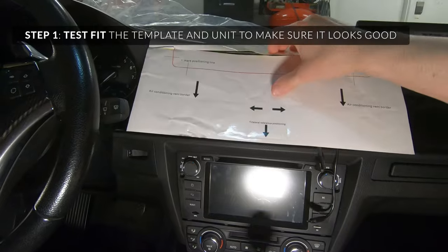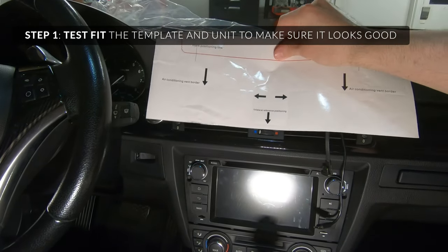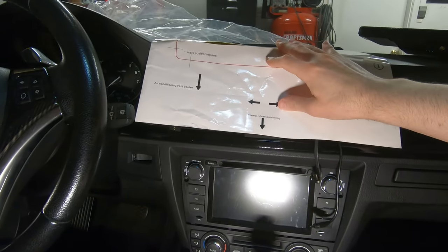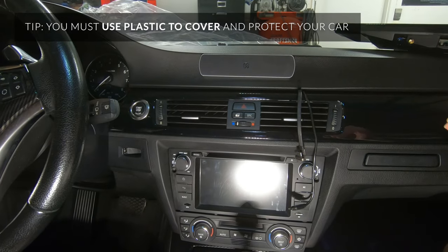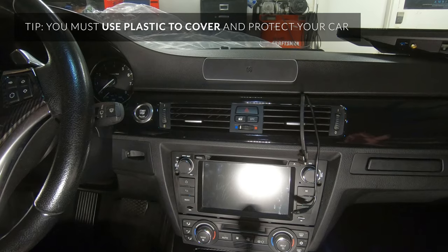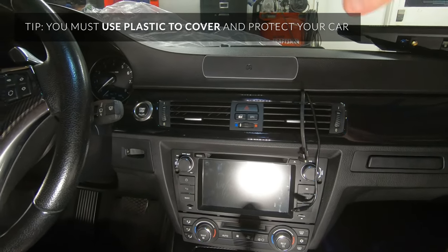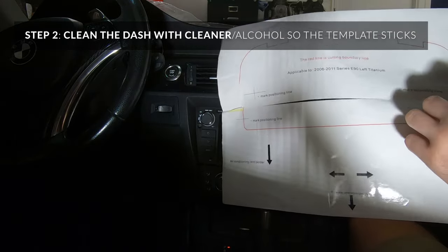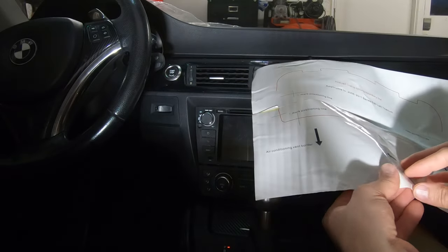Use these sticker marks so that the trilateral reference positioning point sits right there, then you can hold up the unit and make sure it's good for you. Use plastic sheeting because you're going to have to use a Dremel or some sort of rotary cutting tool and debris will get everywhere. I wiped the dash off with some alcohol and I'm going to take the bottom point first.